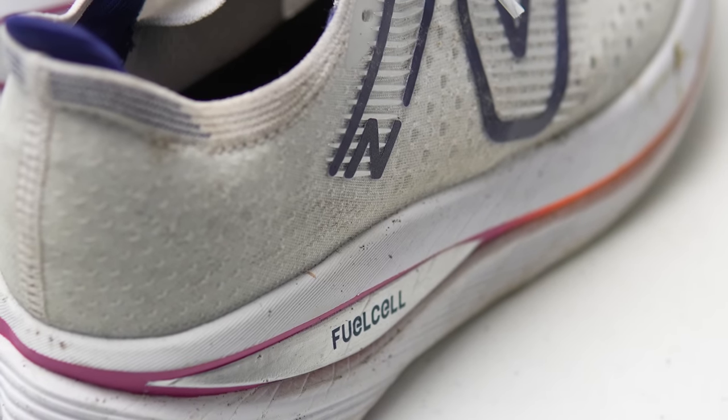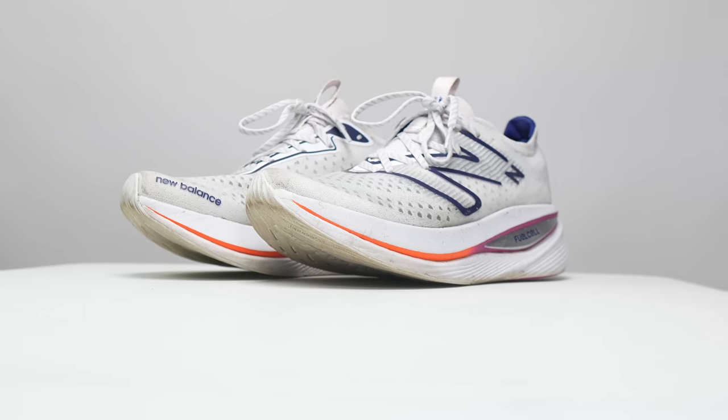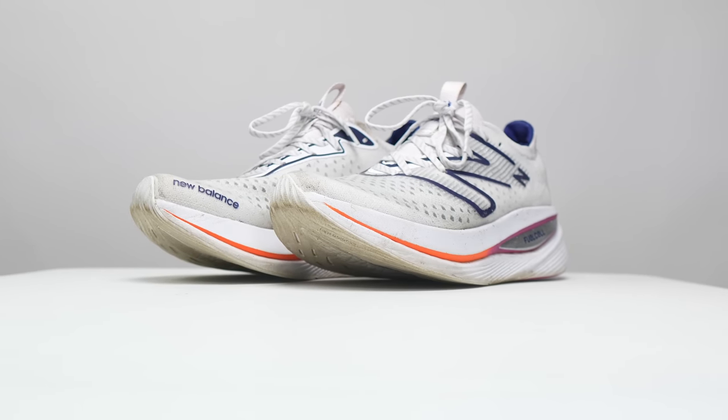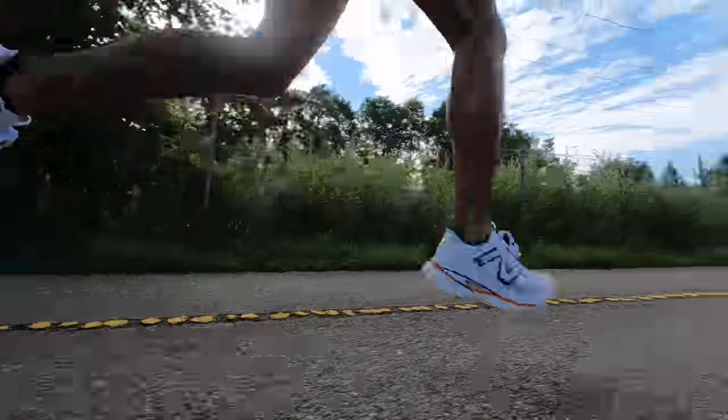Let's summarize my thoughts on the shoe after 100 miles. The Super Comp Trainer is best for long, steady runs. Or if you are a midfoot or heel striker, you might be able to get a little bit more versatility out of it and enjoy the carbon fiber plate for some workouts as well. But remember, it is still a pretty big shoe, so it's not the kind of shoe you're necessarily wanting to bring to the track or run some of your fastest intervals.